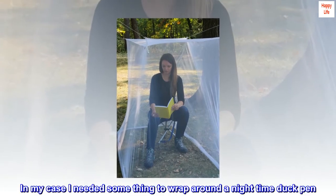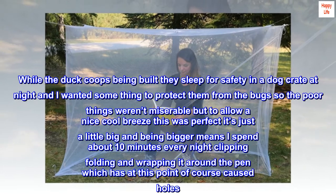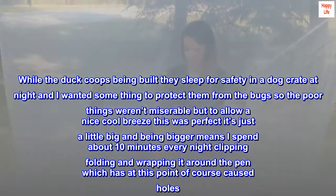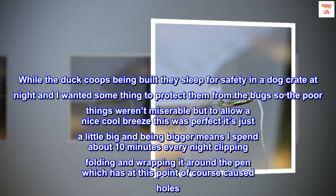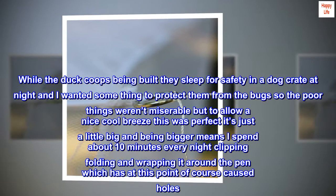In my case, I needed something to wrap around a nighttime duck pen. While the duck coop is being built, they sleep in a dog crate at night and I wanted something to protect them from the bugs so they weren't miserable, but to allow a nice cool breeze. This was perfect — it's just a little big, and being bigger means I spend about 10 minutes every night clipping, folding, and wrapping it around the pen, which has caused some holes.